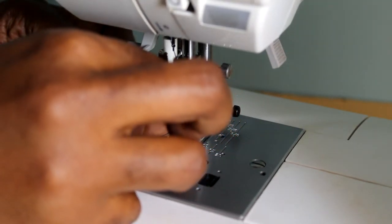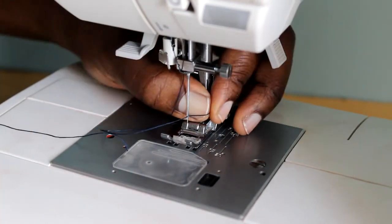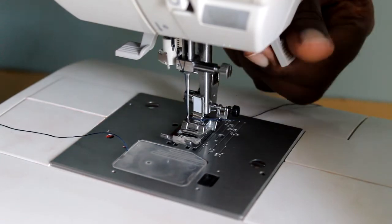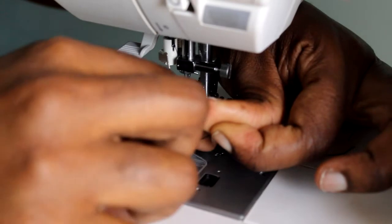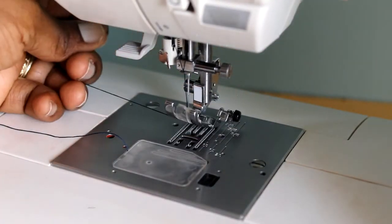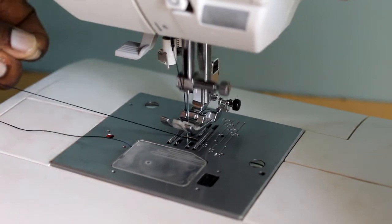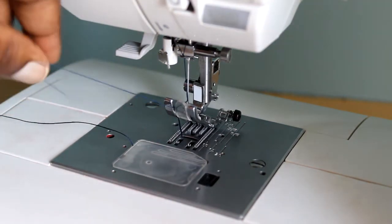This needle threads from the front to the back. This machine has an automatic threading function, but I'll thread it manually as not all machines come with this function. Pull the thread to the back of the machine. It also helps to put the thread under the presser foot — get into the habit of this so that it doesn't tangle into your work. Now we're going to bring up the bobbin thread: just turn your hand wheel towards yourself until the needle goes down and comes back up. You might have to do it twice, but it should come up with the bobbin thread.